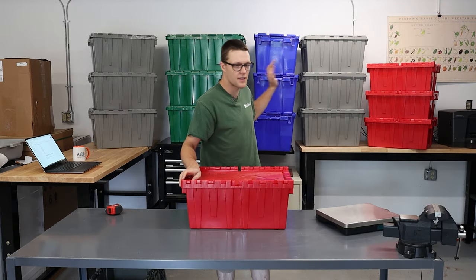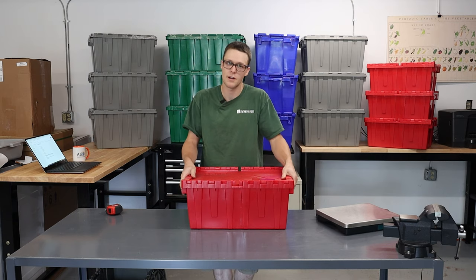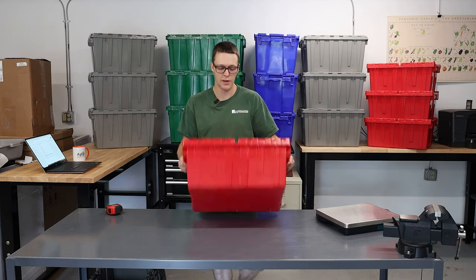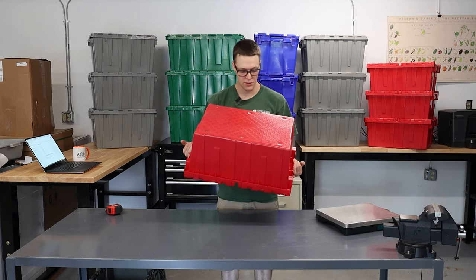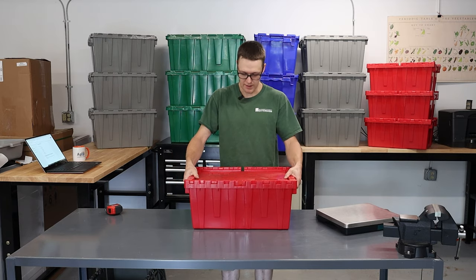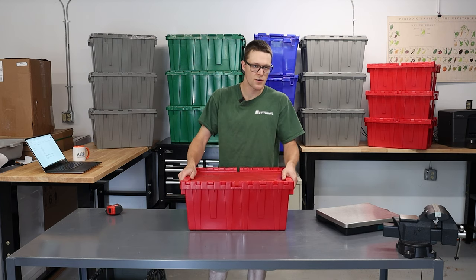You can get these in all kinds of different sizes, all kinds of different colors, and there are several different brands. A couple of things I wanted to highlight were some of the differences between maybe a cheaper brand and the more expensive brands. This one here is again a Global Industrial branded product — a cheaper one. I got this one for $21.25.